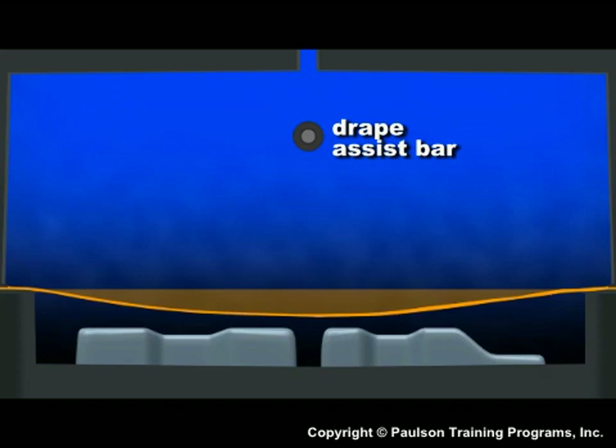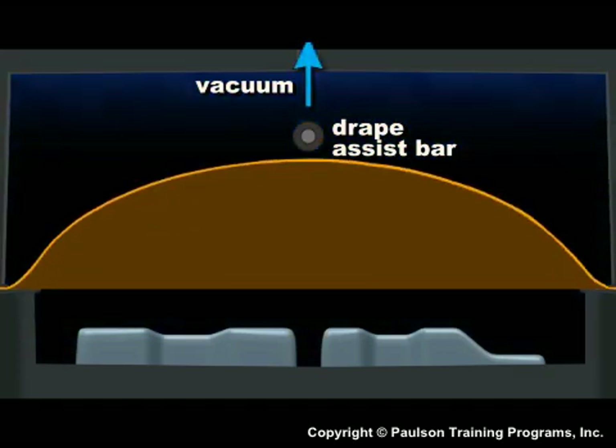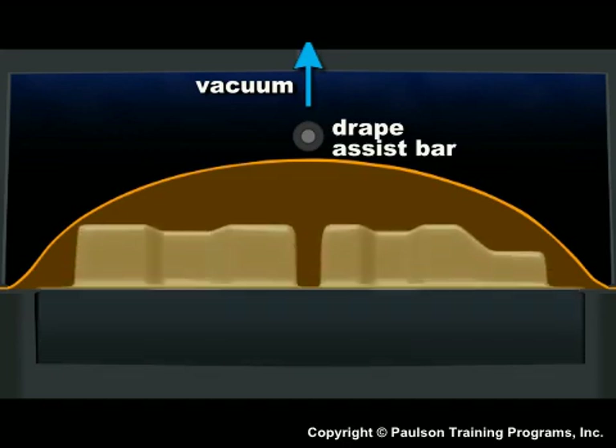The clamp frame makes an airtight seal around the pressure box. A vacuum inside the pressure box then pulls the sheet into a bubble. The mold then moves up into the bubble and seals against the mold surface.